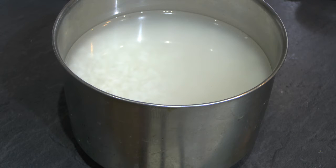Hi friends, welcome to Hema Samayal. We are going to make spicy neer dosa.